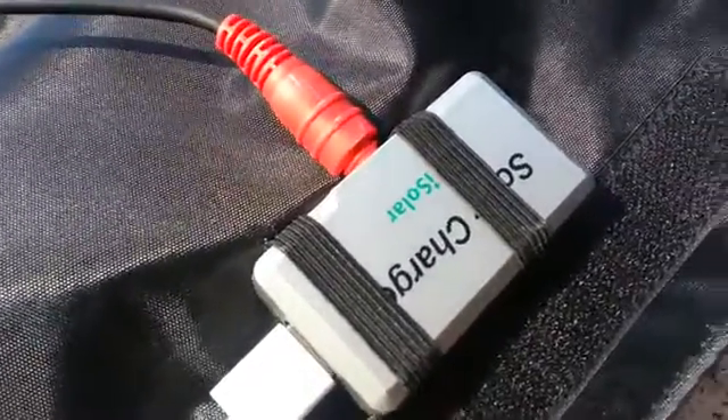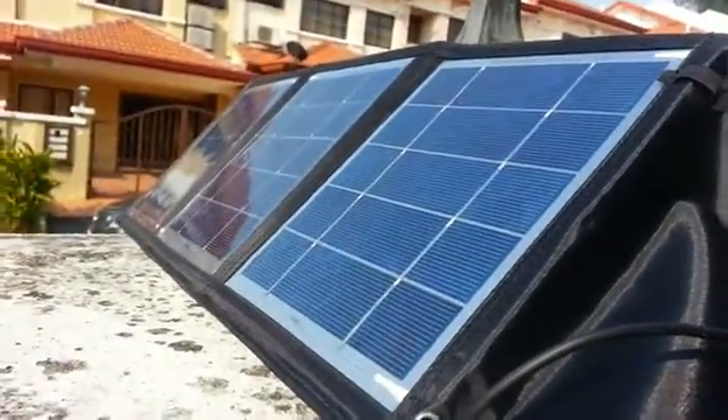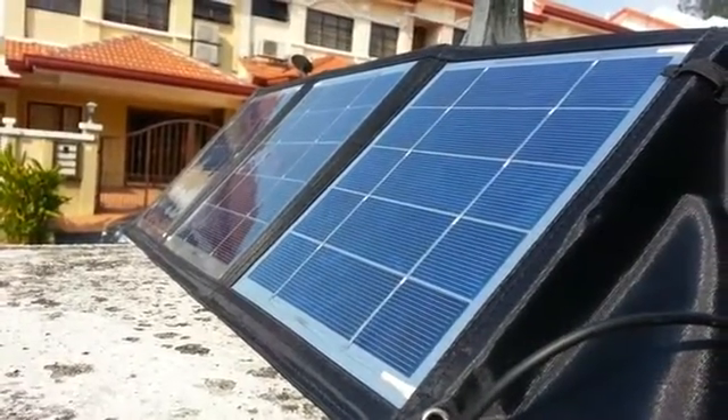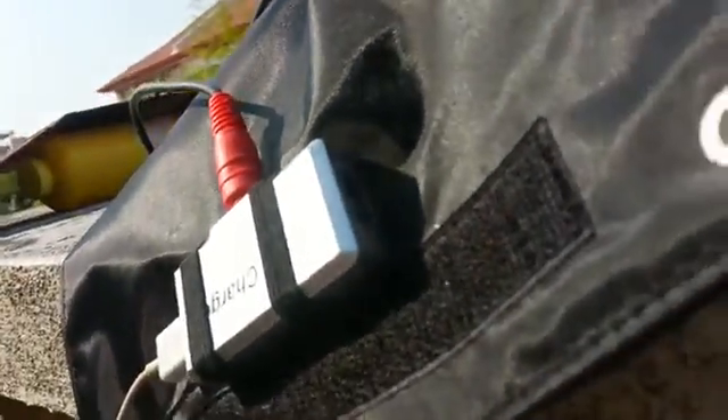So I want to try charging an iPad with this 15-watt solar portable charger. If it can charge the iPad, that means any device should be no problem. The port is here — it is a double USB port, and I'm using one port.